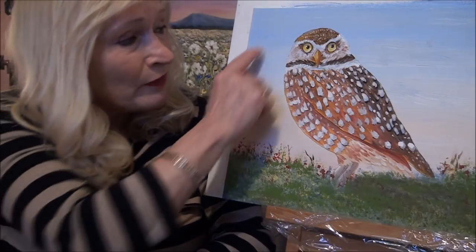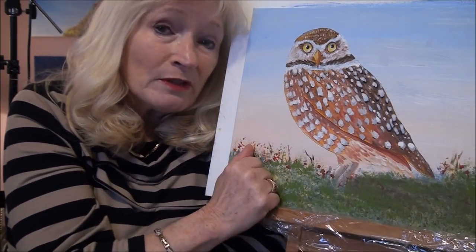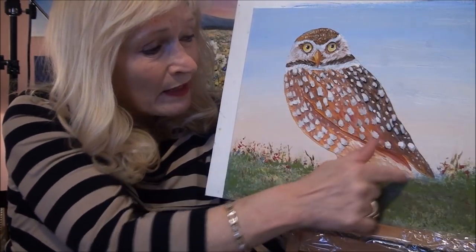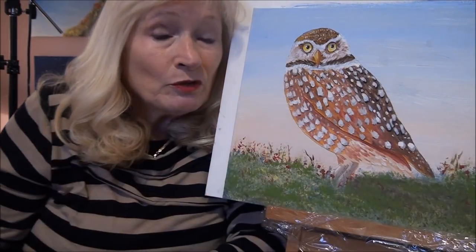Today I'm going to show you how to paint this beautiful little owl. This owl was voted on by my subscribers — they asked me to do this owl next and it got the most votes. I'm going to show you the techniques and how I got these beautiful feathers and beautiful eyes.